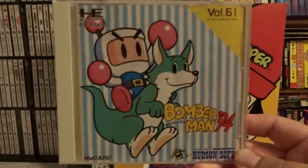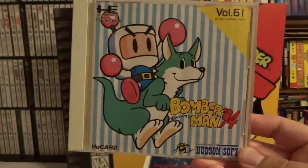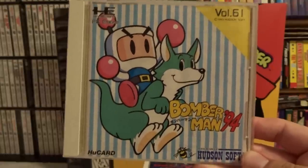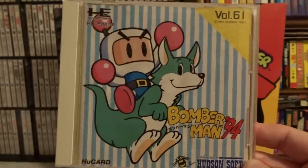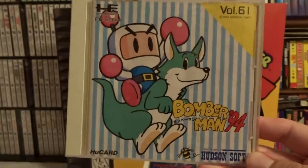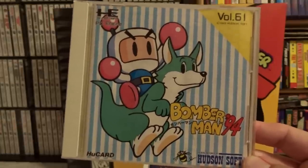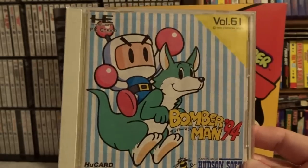This next game is Bomberman 94, and for some reason this was an exclusive for the Japanese PC Engine. The prior original Bomberman and Bomberman 93 were both released in the US, but this one, which is the best of all of them, remained in Japan. I would say of all the Bomberman games I've played, this is number two right behind Saturn Bomberman. This game has a lot of polish and was a pretty late release for the PC Engine — you can tell they learned some graphic tricks by that time. Highly recommend this game if you're a Bomberman fan.